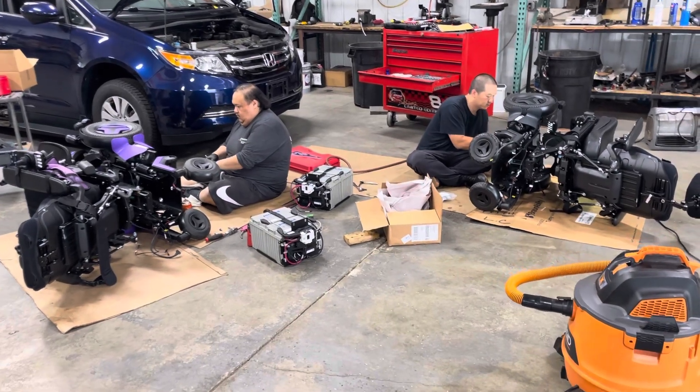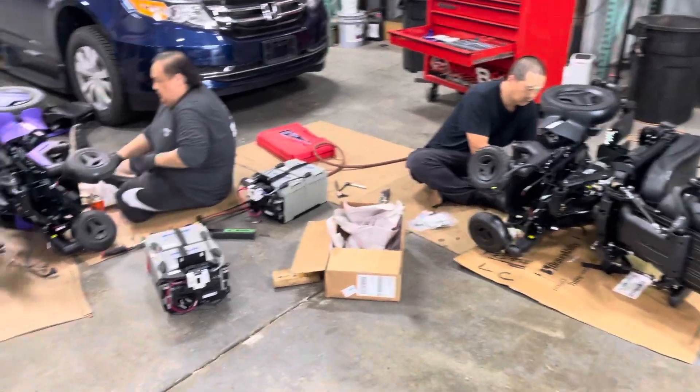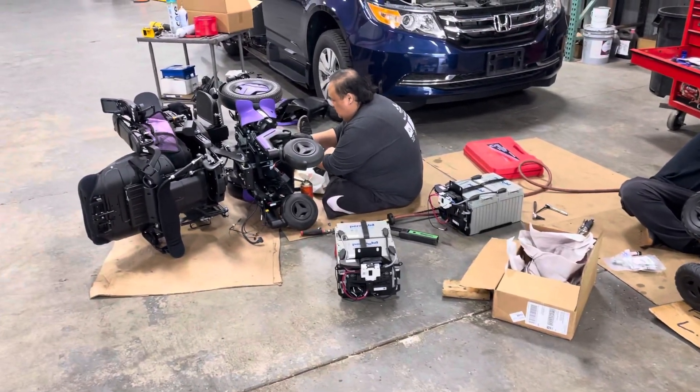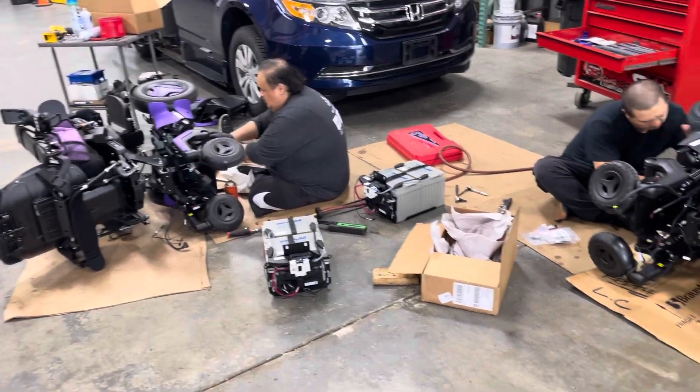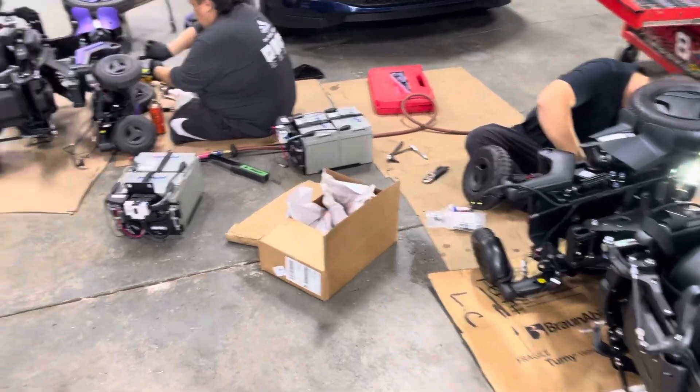Welcome to BLVD.com. I am Dan the Wheelchair Van Man, and today we're working on two Permobil F5s where we are installing the Q-Straint bracket onto the bottom of the chair so that these can have automatic power tie-downs installed into the vehicle.